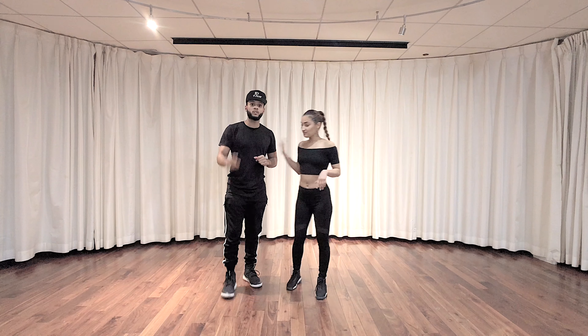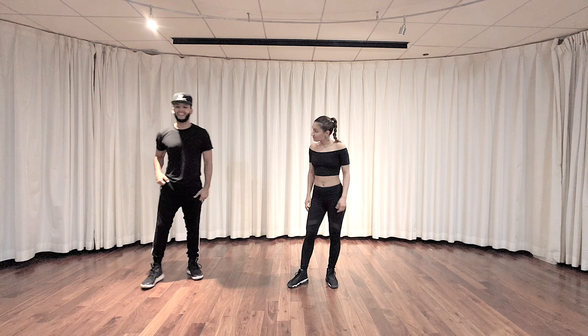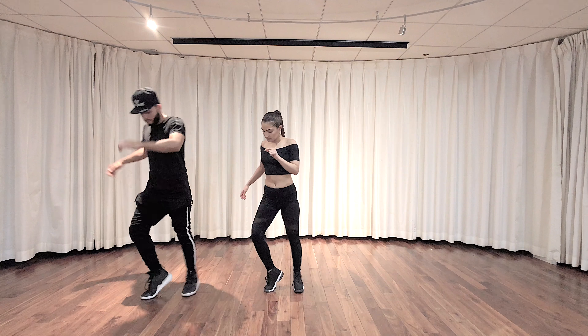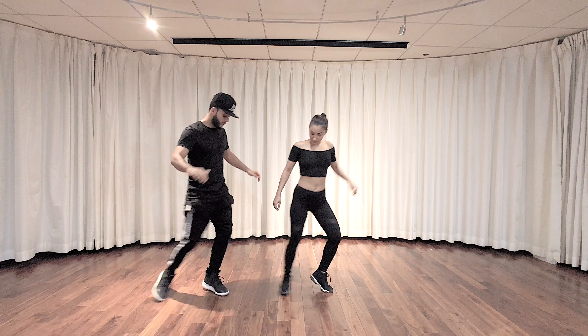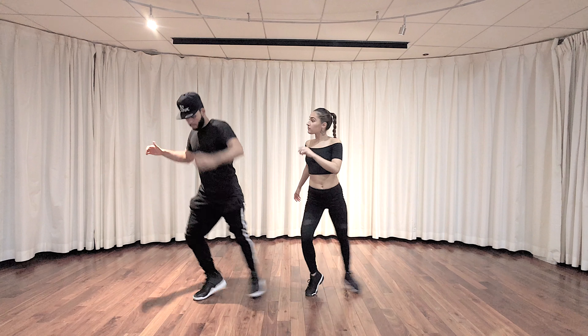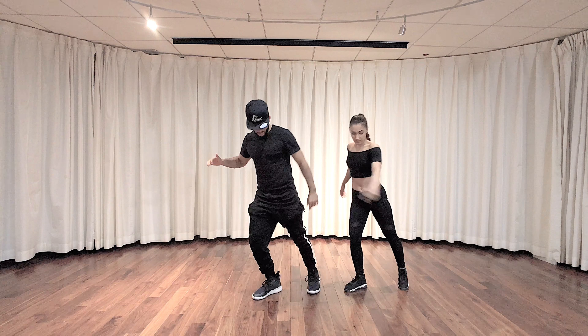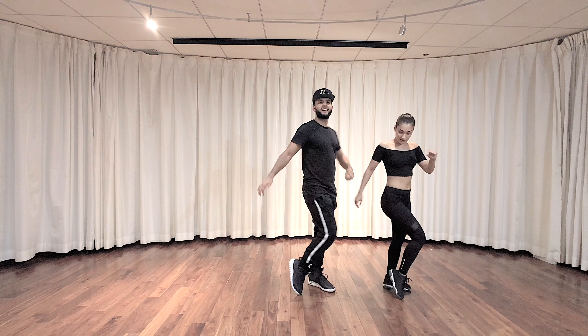So we're gonna do three of those walking to the left. Let's do it one more time — seven, go — in, pop, switch, in, out, pop, switch, in, out, pop, switch, in, out, pop, switch, in. Very nice.